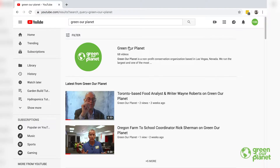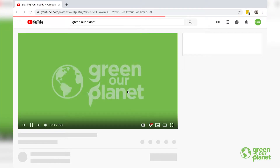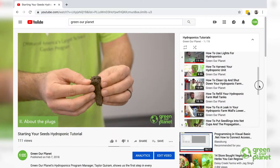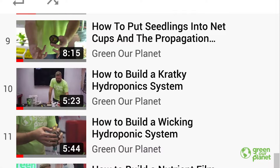As you're setting up your systems, you can use our online tutorials. You will also be given an opportunity to be trained. We have different workshops that will show you how to propagate your seeds, how to plant them into your various systems, and then how to harvest. So all that information will be available to you as you move through your process. If you have any questions as you're working through with our hydroponic systems, please let us know at greenourplanet.org.